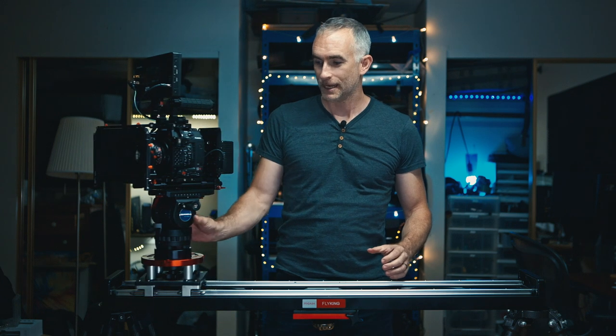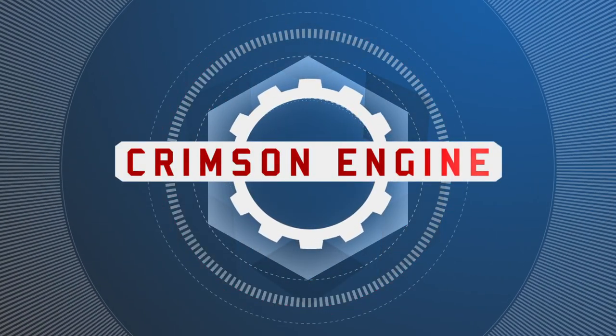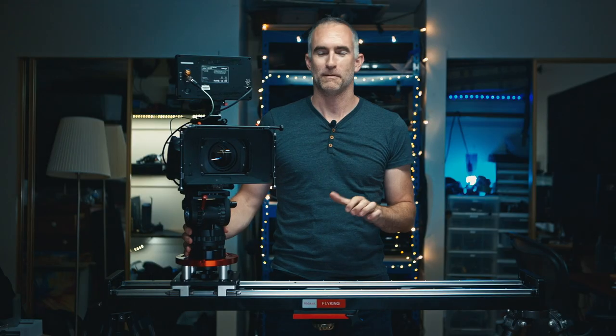Welcome to the Crimson Engine, my name is Rubidium. Today we are looking at a Cine slider by ProAIM and it is one of the best Flyking sliders I've ever used. Yes, this is the Flyking slider from ProAIM.